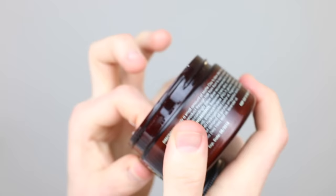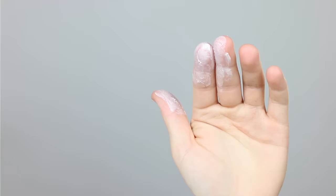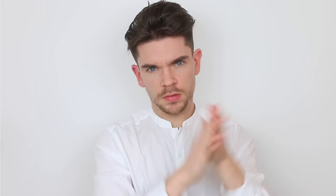Step two is so simple yet so important, and this is amount. You should only be using about a pea-sized amount of clay. If you need more later, you can layer it up until you've got the amount that you need. Step three is to warm the product up — get it right into your hands and add heat, just to ensure that the product can be easily applied to the hair and doesn't have any lumps or bumps.